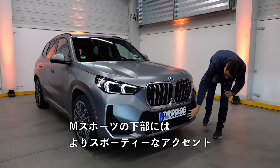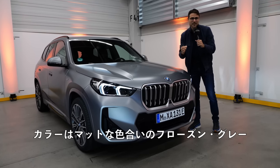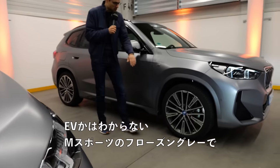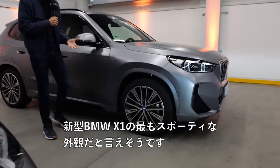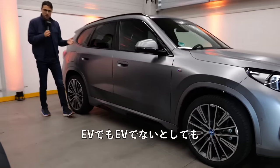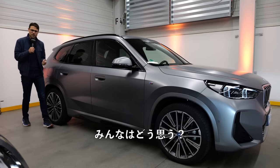The M Sport also has the more sporty accentuations in the lower part, here with a matte color — frozen gray — really stunning style. In the side profile, you can't see it's an EV. M Sport and frozen gray, with the wheel arches painted in vehicle color and 20-inch wheels. This is actually the sportiest look for the all-new BMW X1, and you can pick this as an EV or non-EV and just choose your own styling. Should an electric vehicle look like an EV or rather like this?